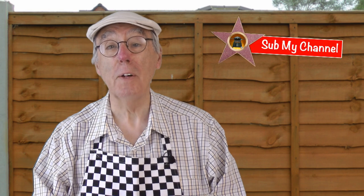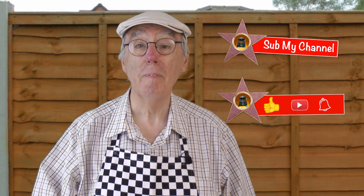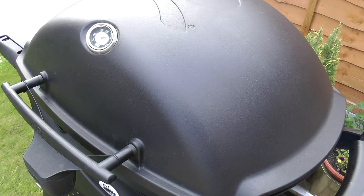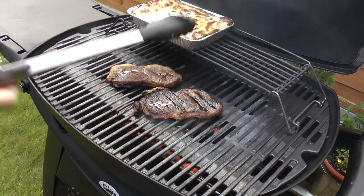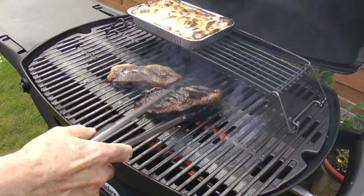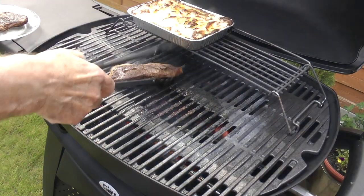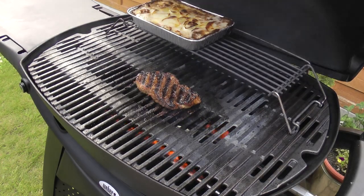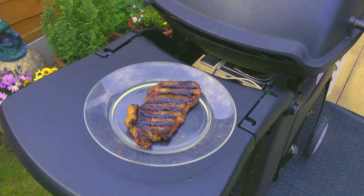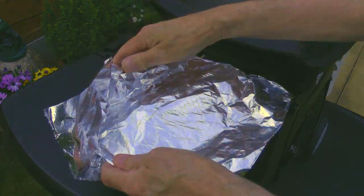If you're enjoying this video so far, then sub the channel — click the button and the bell, and I promise you won't be disappointed. Time to take my steak off the grill, turn the other one over and give it a few minutes more. I'm covering my steak with foil to rest whilst the other one cooks.